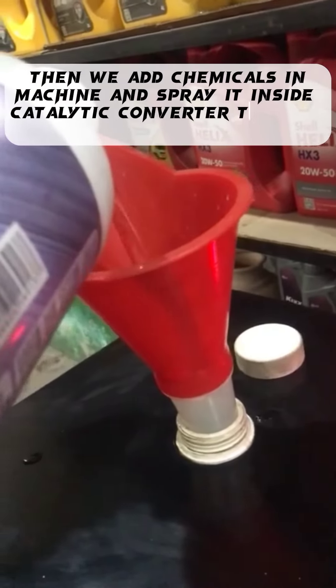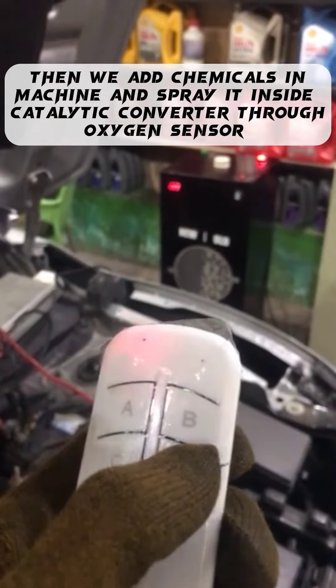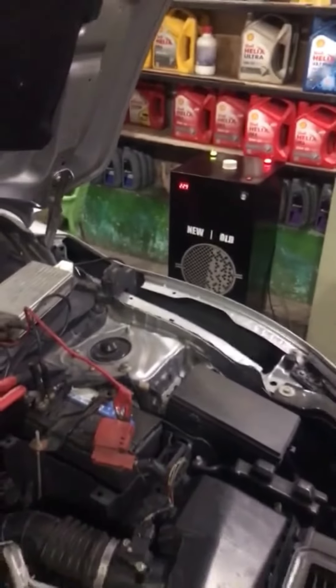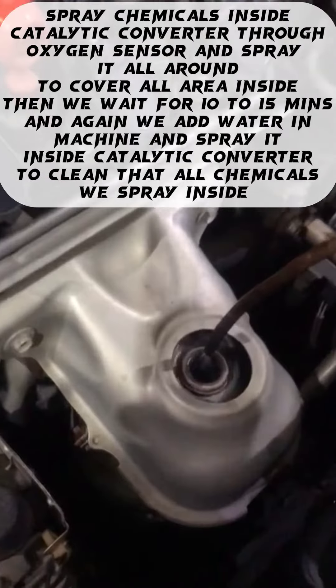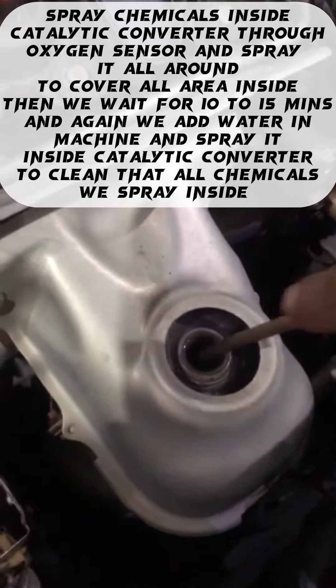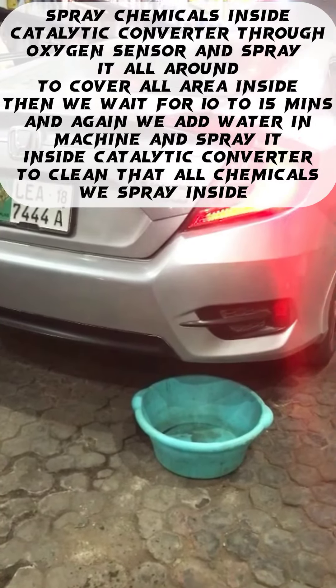Then we add chemicals in the machine and spray it inside the catalytic converter through the oxygen sensor. Spray chemicals all around to cover all area inside. Then we wait for 10 to 15 minutes.